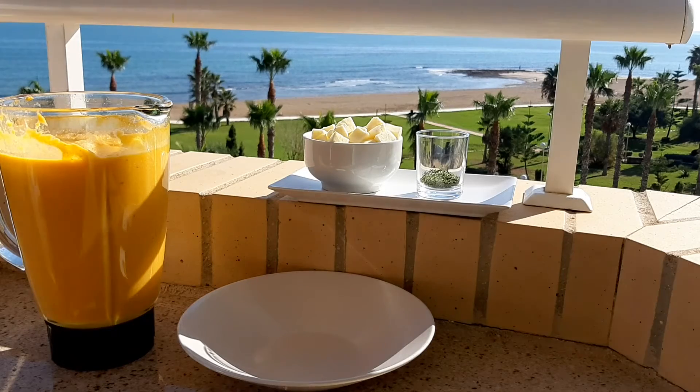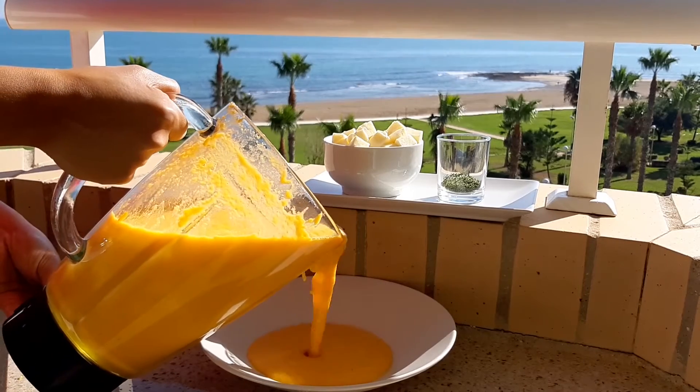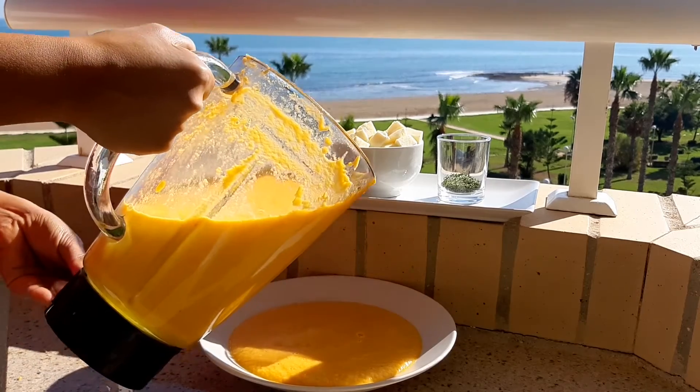If you are planning to save the soup for the next day, I recommend you don't add the milk and butter, because the next day the flavor will be a little too strong. It's better to add them the same day.